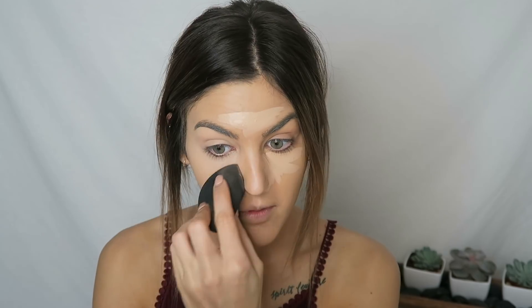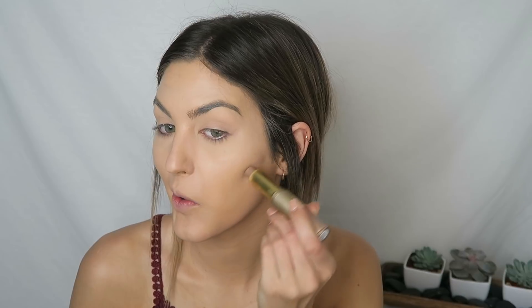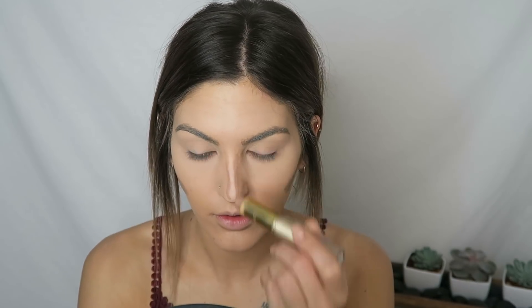I'll be taking a beauty blender with this and blending it out. I'm gonna go ahead and set my under eye with the Laura Mercier and also set my lids with it too because I already put the concealer on. For my cream contour, this is the Milani cream contour stick in the shade 02. Then I'm just gonna go ahead with my Milani powder and set my whole face.